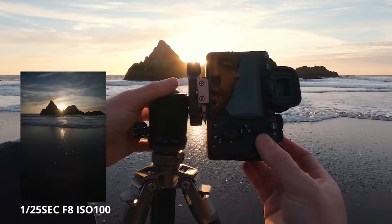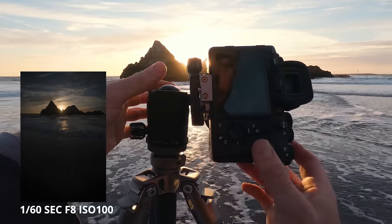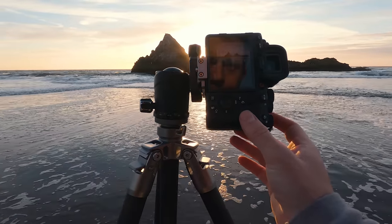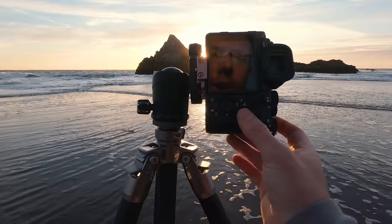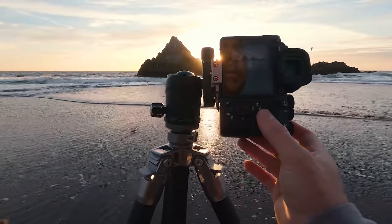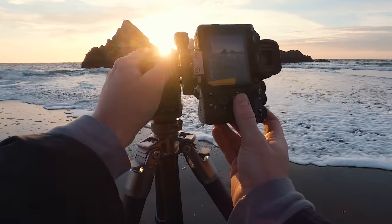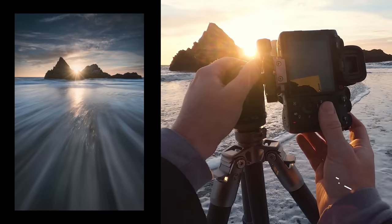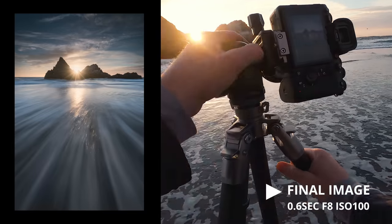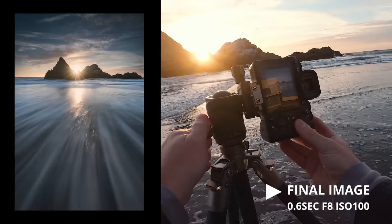I'm going to try and take some darker exposures now and then switch back. I'll let the water recede here and take a few more shots. Look at this wave coming in — this is perfect. The tripod's sinking a little bit, so when it sinks I just kind of press it into the sand. Let it sink a little, and now it's pretty pressed into the sand and it should be good.